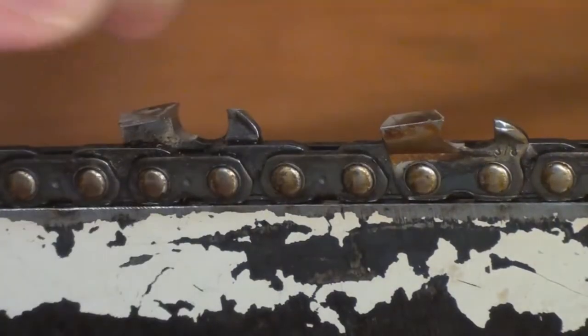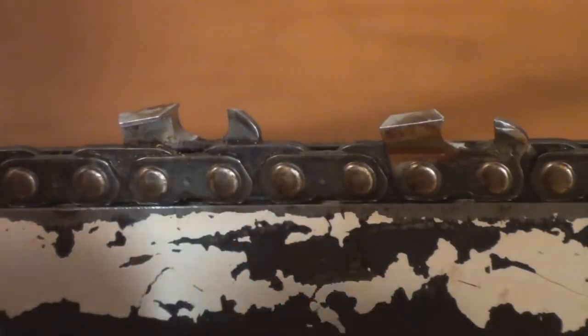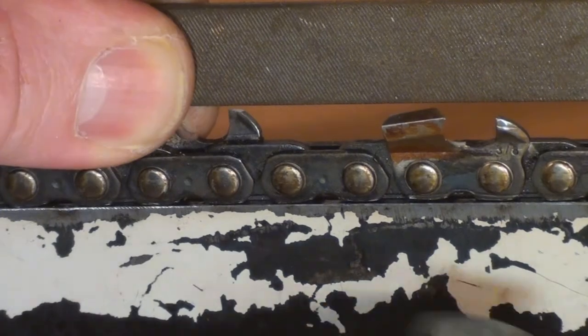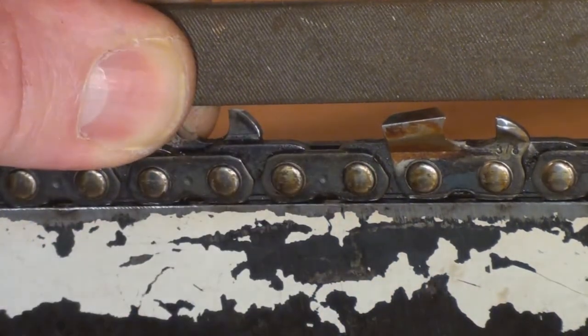You're probably thinking how come he's recommending a new file but he's still using a dirty old flat file. Well, you're right — I've got a brand new one right here. I've used it once. So I'll take it down with the new one. There you go — 20 thou, or half a millimeter. Easy.